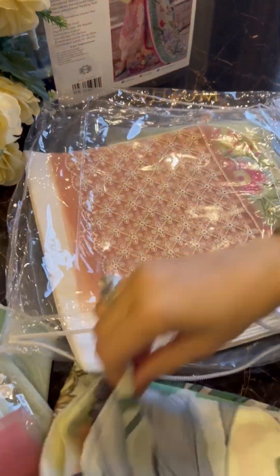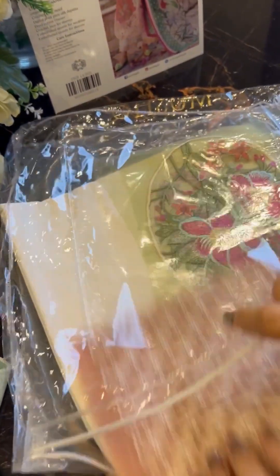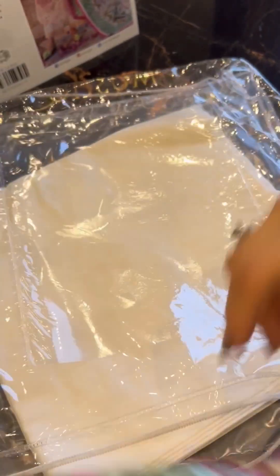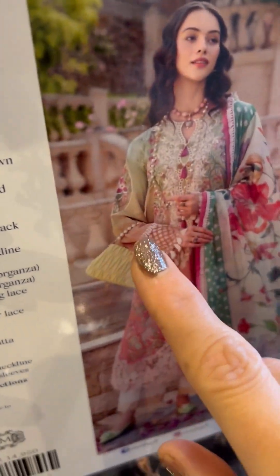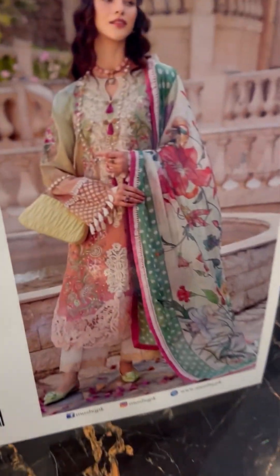On very pretty fine silk, you have a digitally printed beautiful dupatta. Let me open it up for you — this gives a very nice summery vibe. It's lovely. Not just this — here are the sleeves lace as well. You can clearly see it here. This is for the sleeves, giving a very nice, pretty, embroidery vintage vibe. I'm sure you'll love Venice Verve.